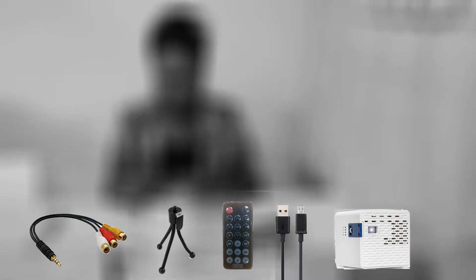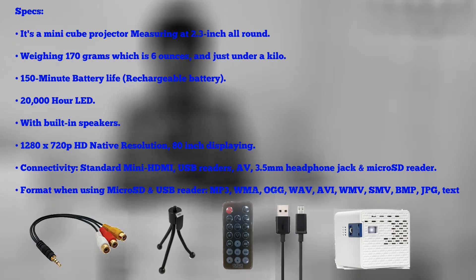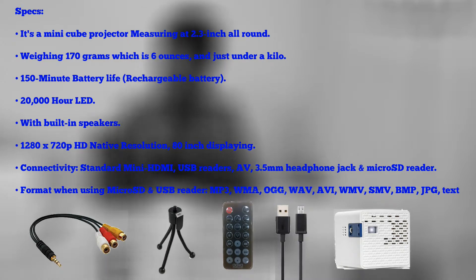The specifications of this mini cube projector: it measures 2.3 inches, weighing 170 grams which is six ounces. It has 150 minutes of battery life with a 20,000-hour LED. It comes with an inbuilt speaker.